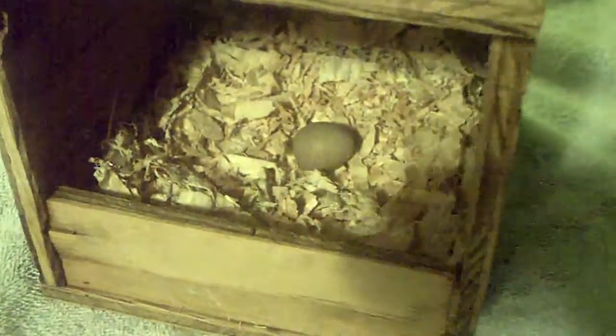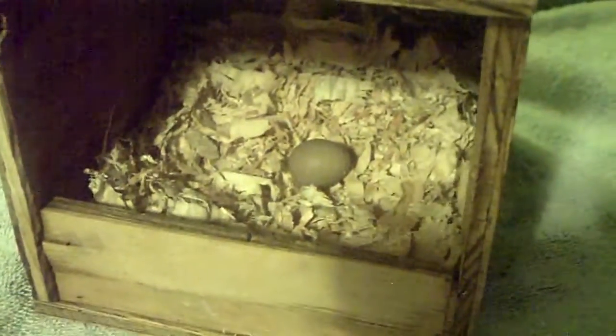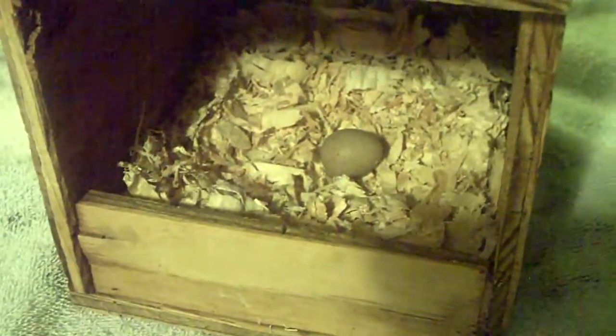I've actually had this entire box filled with button quail eggs before. It's a little ridiculous, but they were kind of broody so they didn't lay any eggs. I just stuck the nest box in there and already the two hens went in very quickly.